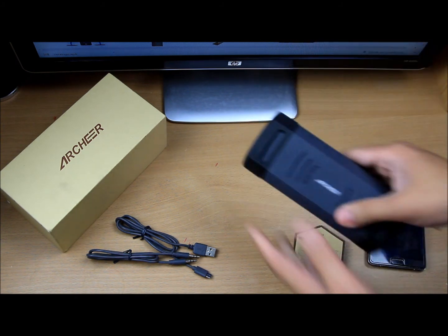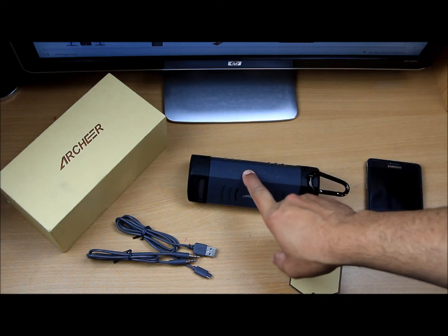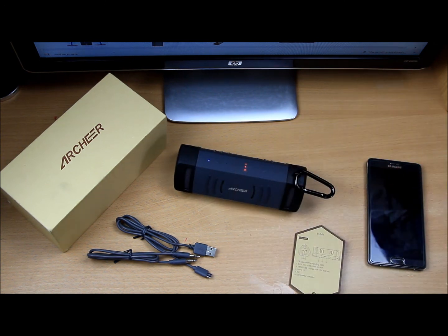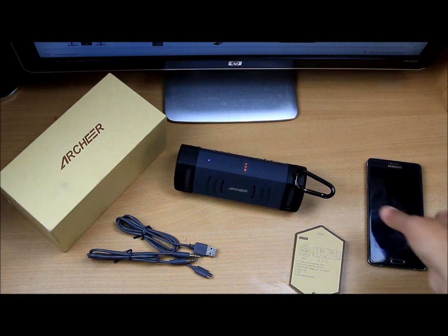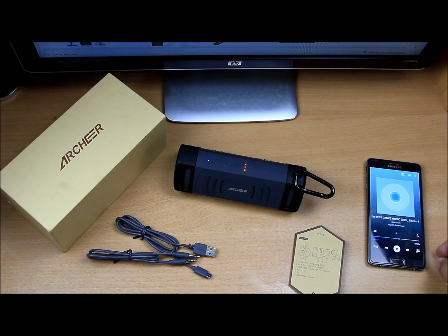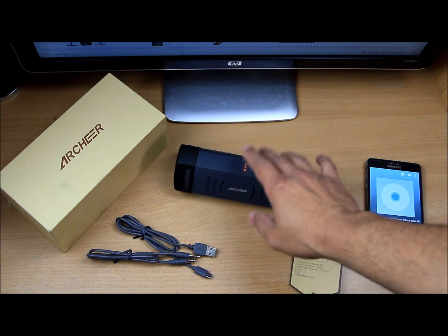Bluetooth pairing is easy. I've already paired it with my mobile phone. I'm going to power it on by holding the power button — the lights come on straight away. There's an automated voice prompt on it. Once paired, I'm going to play some royalty-free music and control everything through the Bluetooth device.